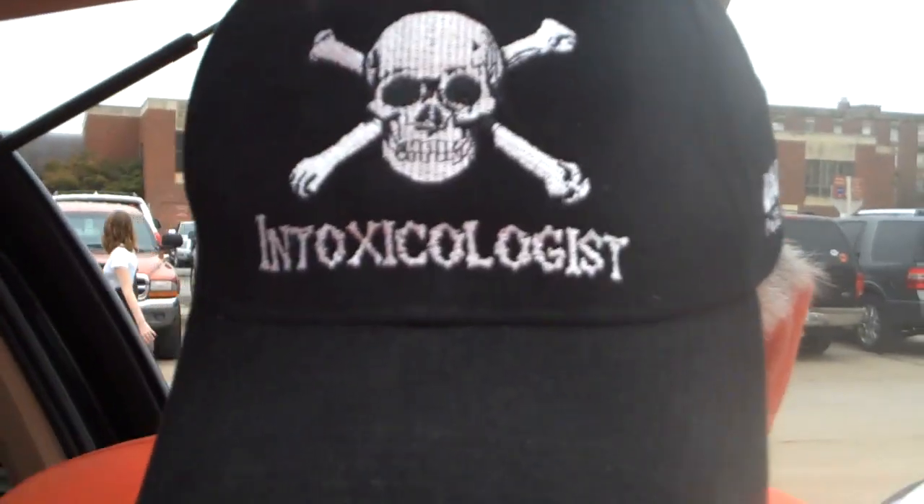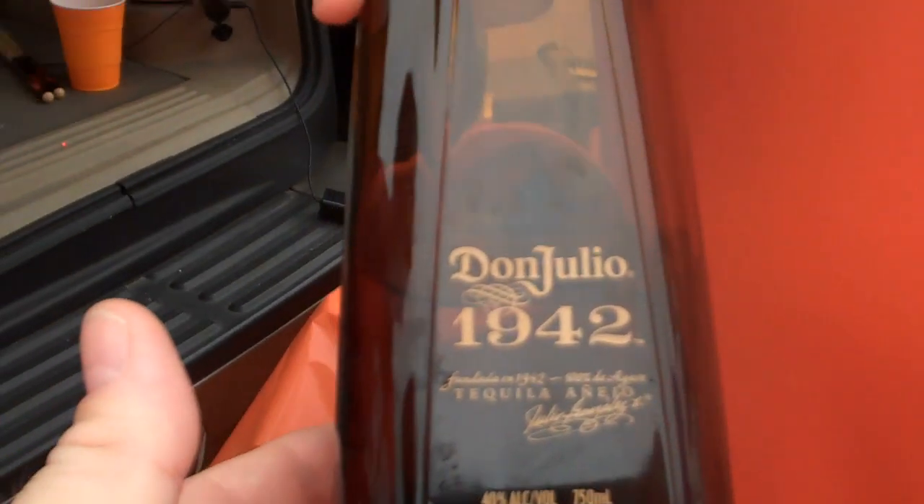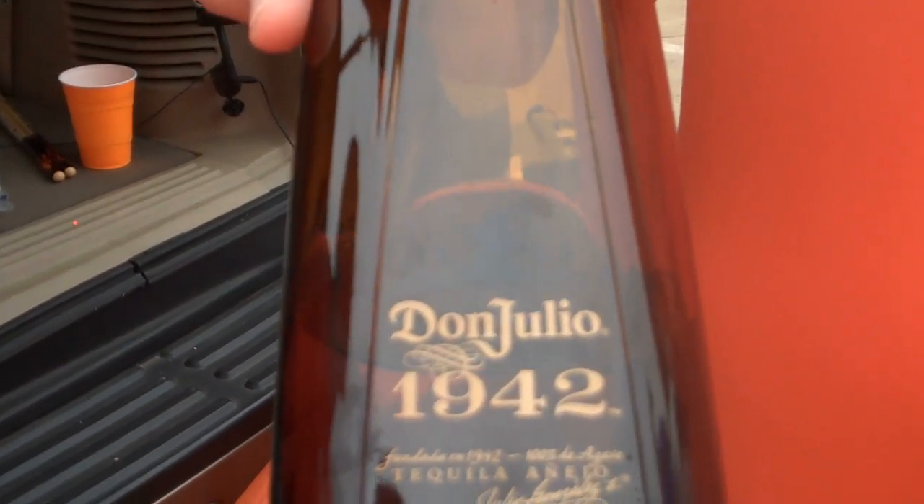Even though I spent six years at Telemundo Univision, I'm not the biggest tequila fan. But Randy, the intoxicologist, has once again surprised me beyond my beliefs. This is something I highly recommend if you want to do a tequila shot: Don Julio 1942.